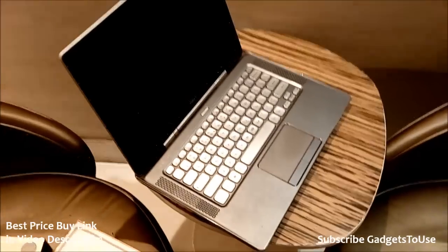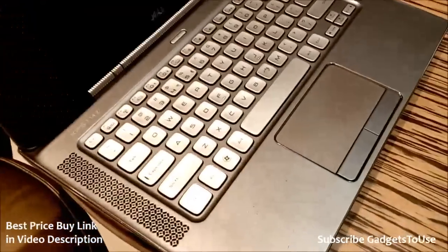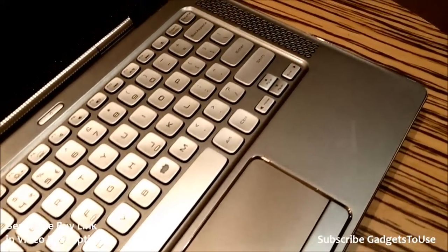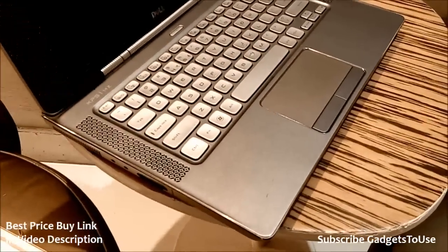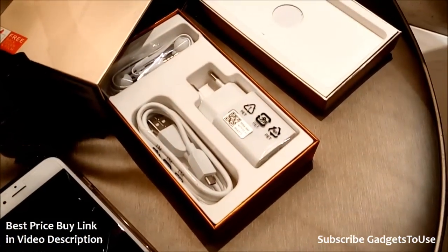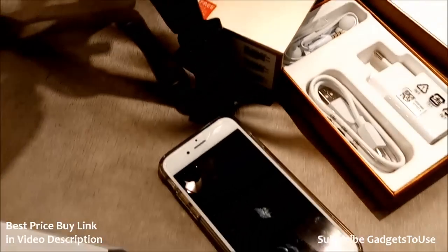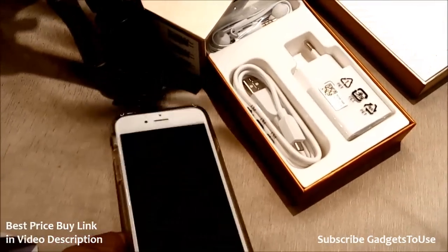Hey guys, this is Abhishek from gadgetstouse.com and today we are recording this video from the Lenovo Vibe X2. This is the kind of clarity you can expect from the rear camera on this device, which is a 13 megapixel camera. This video is being recorded in high definition resolution and hopefully it should be good. We will give you more details once we get the device for full review.